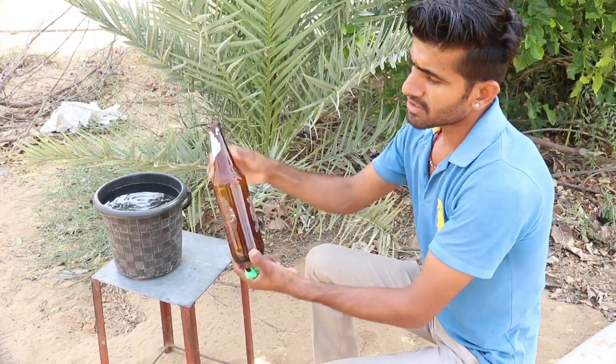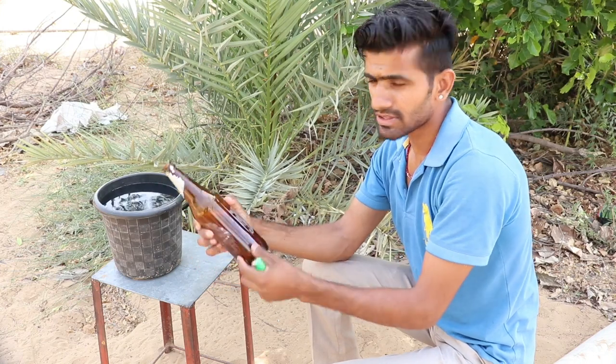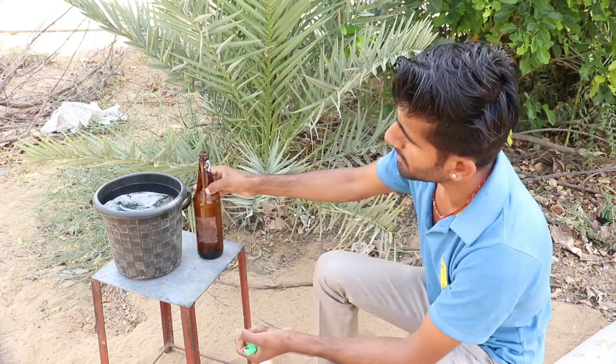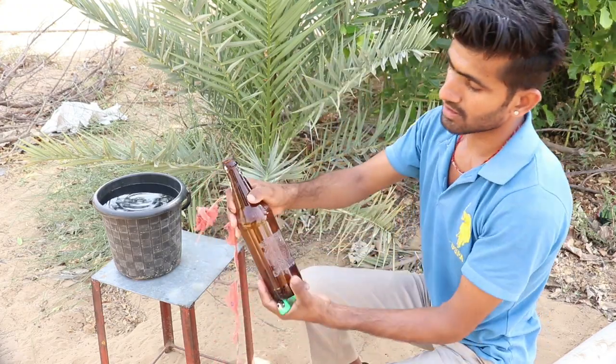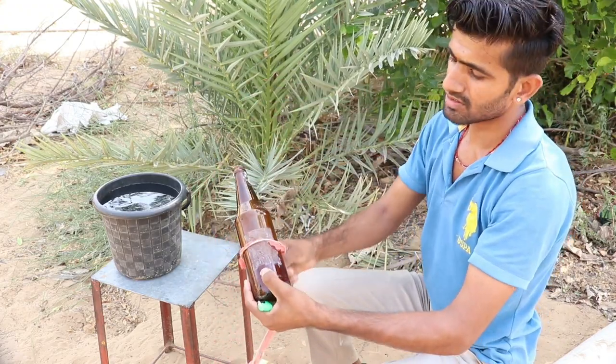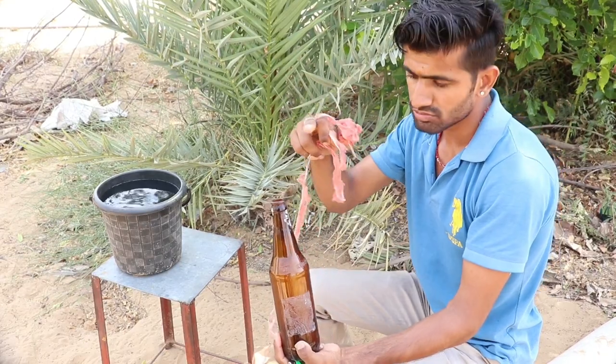So guys, we need to make a glass from a bottle. You will know how to make a glass — this is water. We will put it on top of this. You can use it on top of the glass.